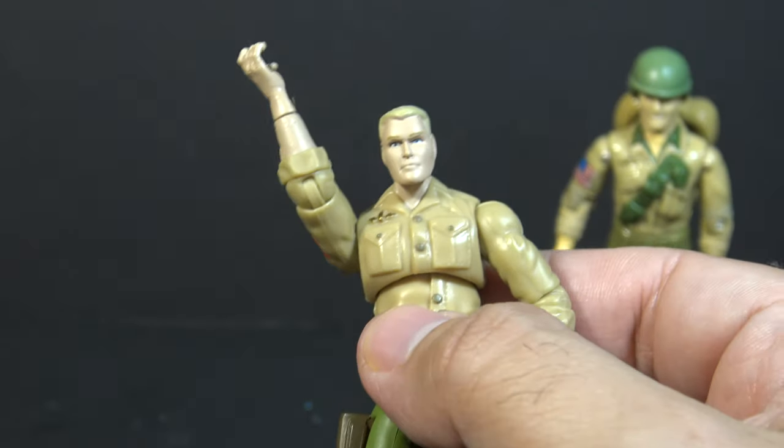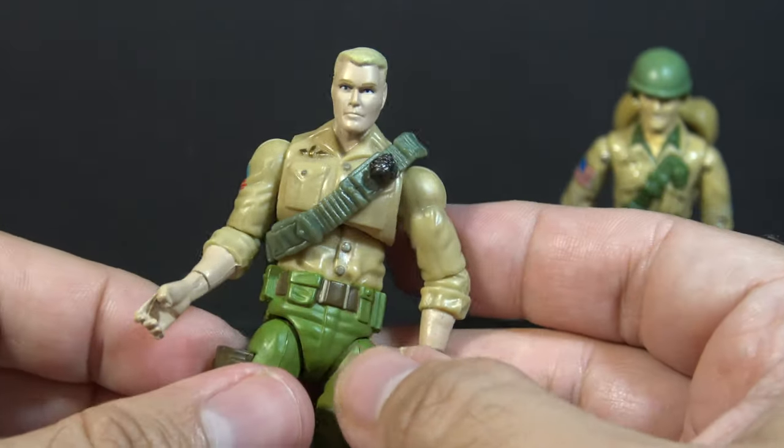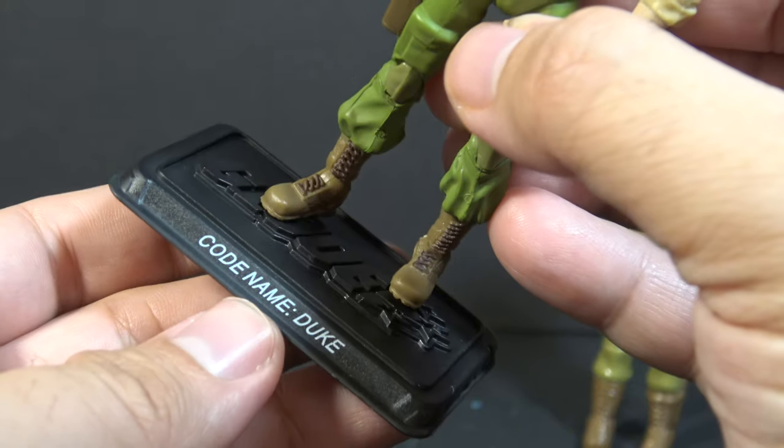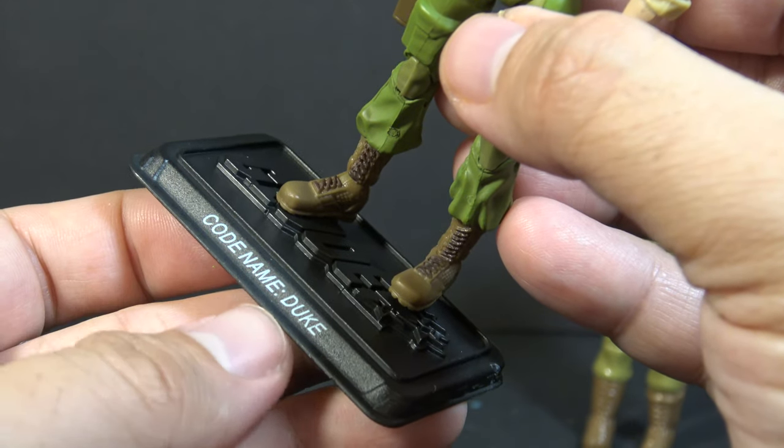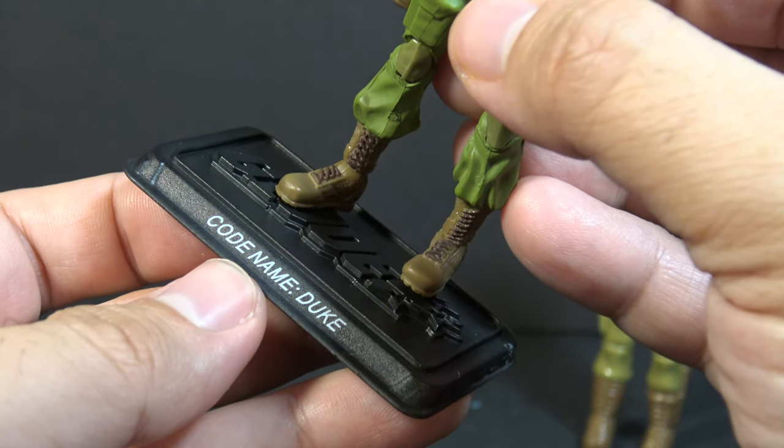I just leave the bandolier on. This is part of Duke's uniform, and it's a part of his distinctive look. The modern figure included a figure stand with the codename Duke printed on the front. The vintage figure did not include a figure stand, so nothing to compare there.